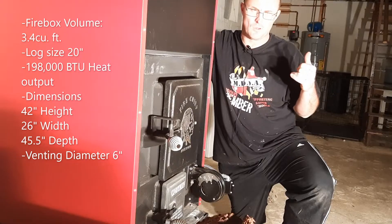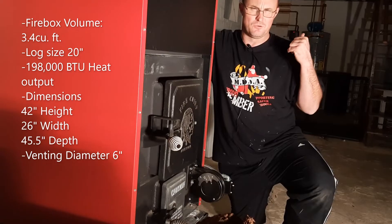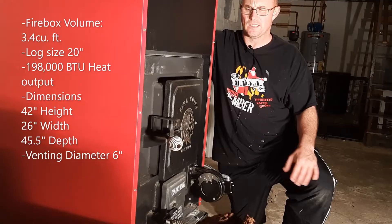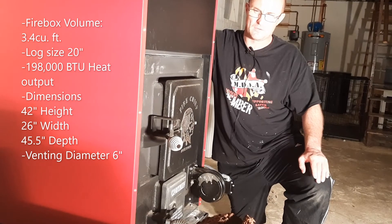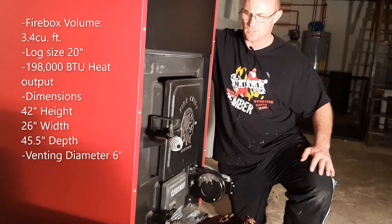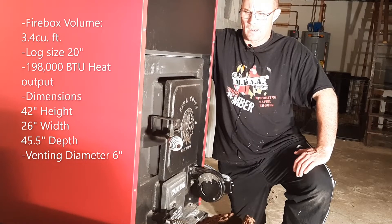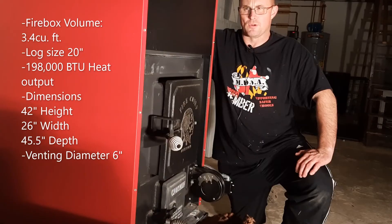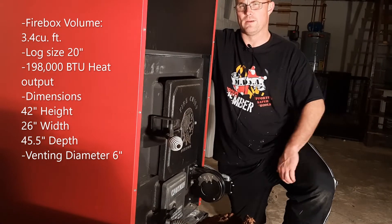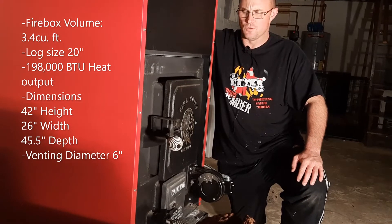When you look online at companies selling this product, they advertise a 10 to 15 hour burn time, and I would say that's pretty consistent with what I've seen. I've had this since mid-October of 2022 when I had everything hooked up with the new liner. I've been really impressed with this unit — very, very impressed. It's very efficient. I don't burn anywhere near as much wood as I used to with the old Timberline wood stove insert.